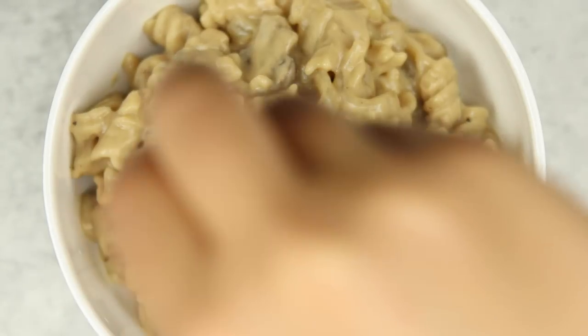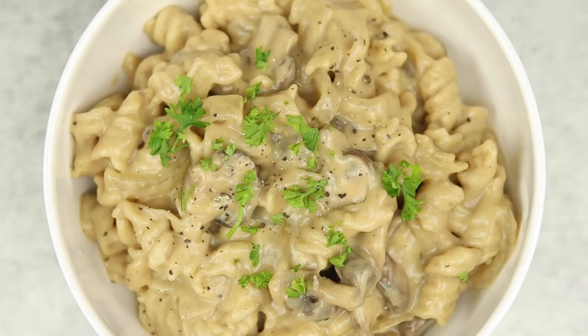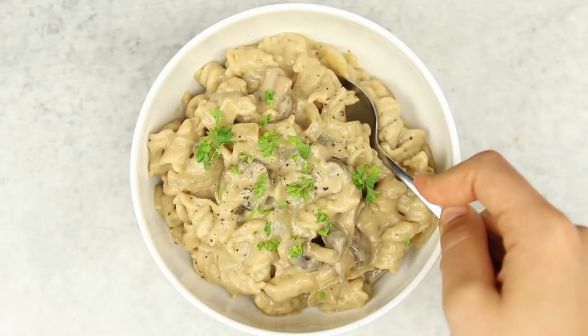Once it's all cooked up, you can serve it in a bowl however you'd like. I decided to top mine with a little bit of fresh parsley to give some color — it's kind of brown — then added some fresh pepper and a spoon, because you've got to eat it with something. And we are all finished!